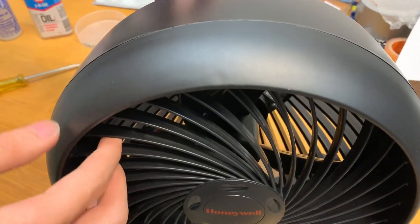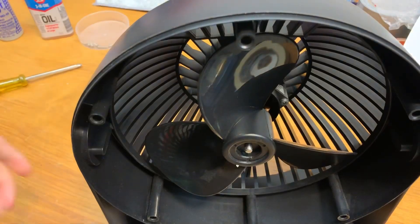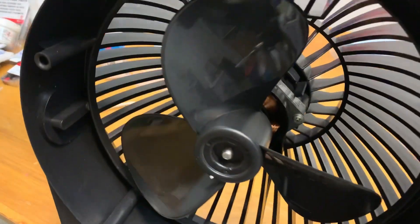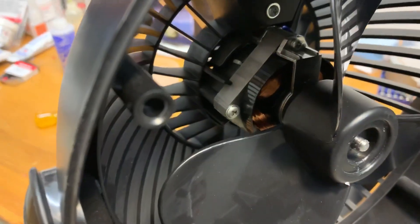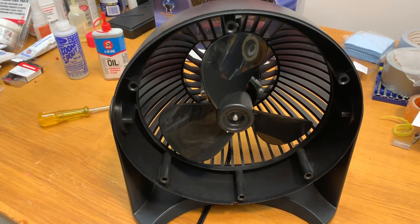The grille should pop off now. So at this point, if you just want to clean your fan, you can go ahead and wipe it down and vacuum out all the dust bunnies, then follow the previous steps in reverse to reassemble. But if you want to continue with oiling, that's what we're going to do next.